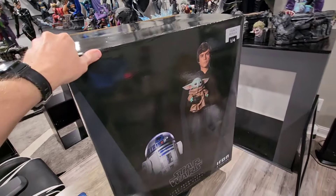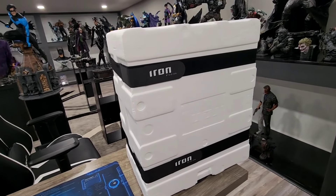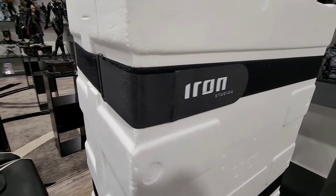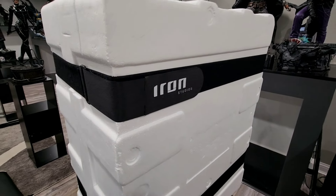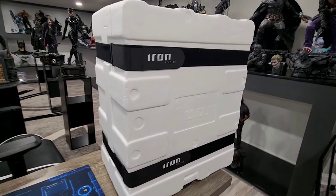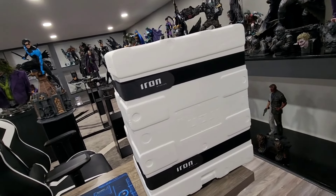You guys don't want to see a box though. Let's get to the styrofoam. I love when companies do the Velcro straps, and as you can see, that's exactly what they've done here. It is very much appreciated. Iron Studios, you get a thumbs up from the BSC. Let's go ahead and take off the straps and we'll see what's inside.